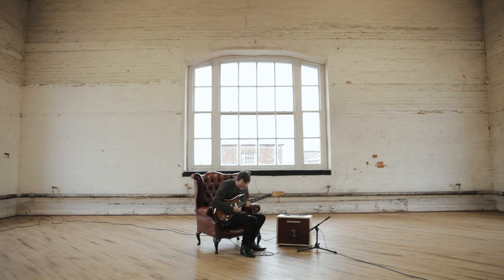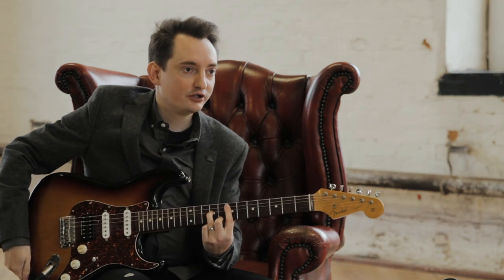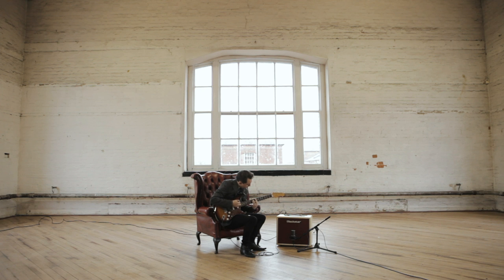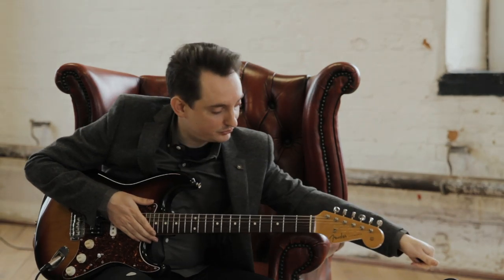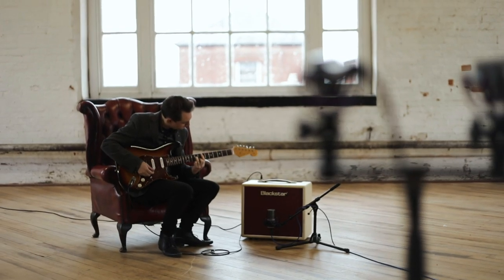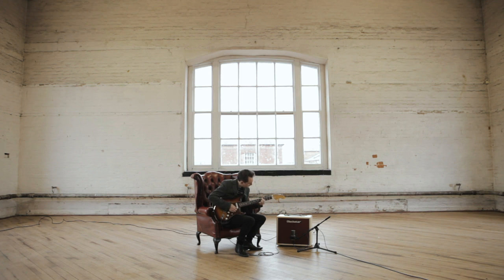It doesn't look like a stage amp but you could completely use it as one. For writing, in a studio — I do a lot of writing in my home studio — the key is versatility, just being able to really quickly go: okay, I want roughly this sort of sound, and go, yeah, there it is, found it. I write with a Strat, and being able to just plug in a Strat and know you're going to get that sound — it sounds like a Strat through a really nice amp, with the minimum of fuss.